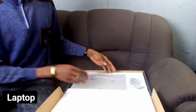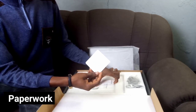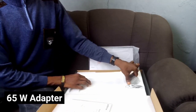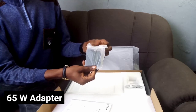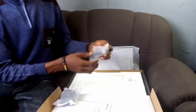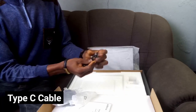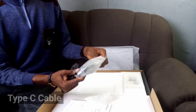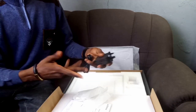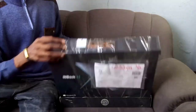Opening the box, you are welcomed by the laptop itself, which is well wrapped up. Next comes the warranty paper and the user manual — these two are needed, so you can go through them when you're ready. The next thing is the charging brick, which is the 65W charger that you can use to charge up this device. It also comes with the USB Type-C to C cable. You can also use it to charge your phone or anything that uses a Type-C cable. That's pretty much it in the box.